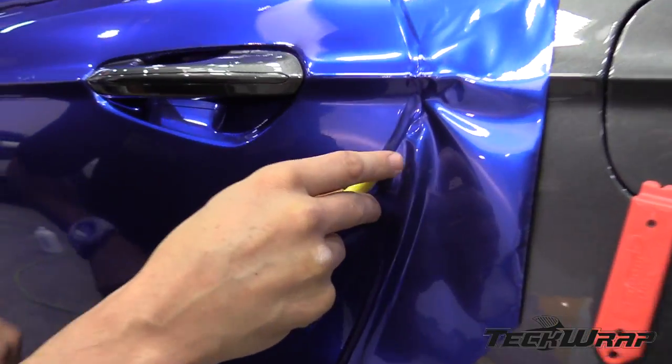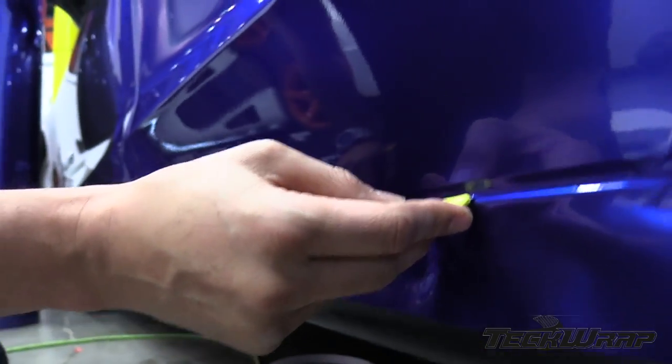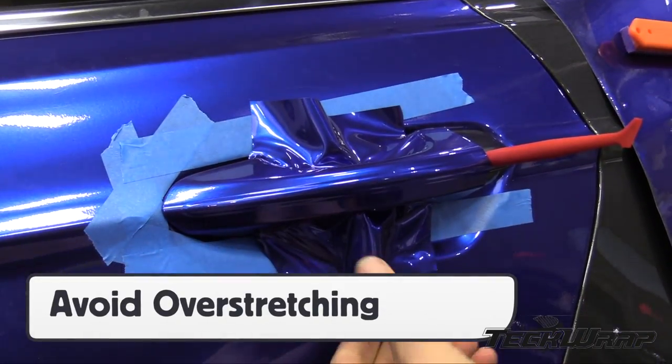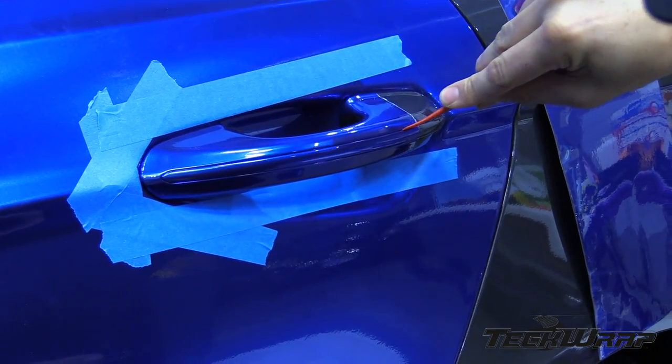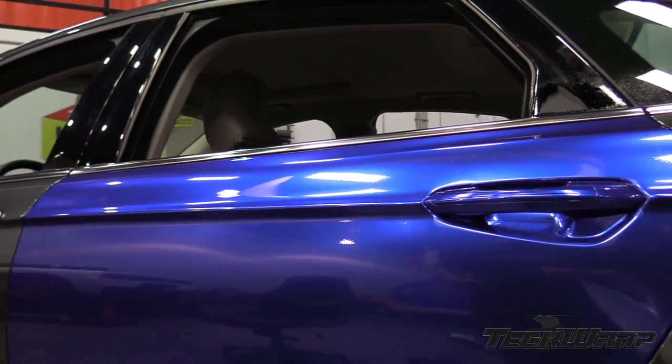For the edges like the hood, cut on the opposite side. Cutting the edge on the door can mean the film will shrink over time and come short. For the handle, avoid overstretching the film as there are tight edges and severe compound curves. When done correctly, the overlaps disappear into the body lines and it looks like the door handle was removed.